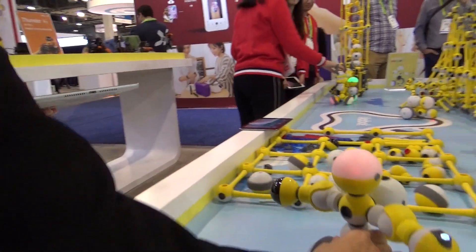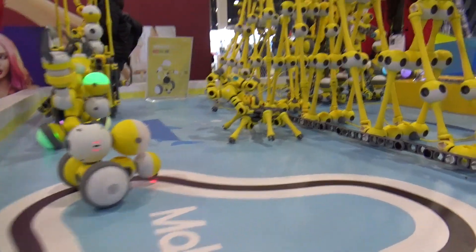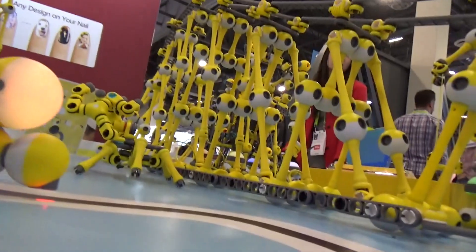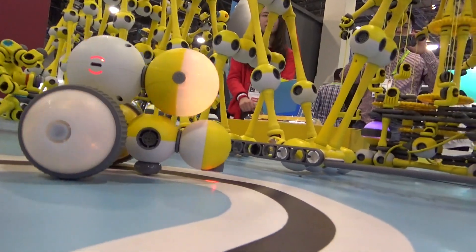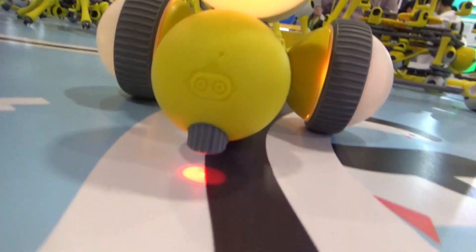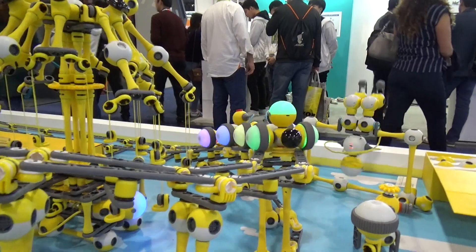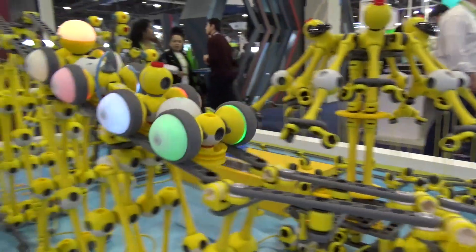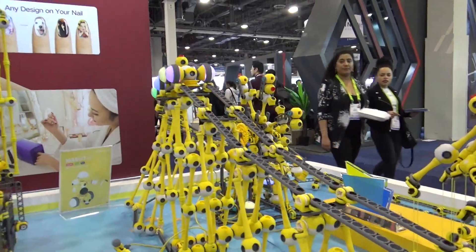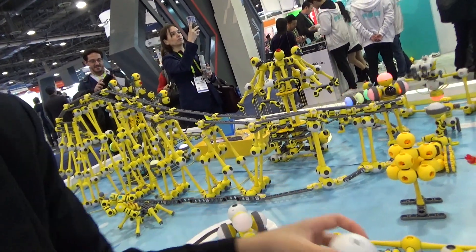Wow, let me try. Here he comes. It's USB rechargeable. Awesome. Wow. Thank you so much.